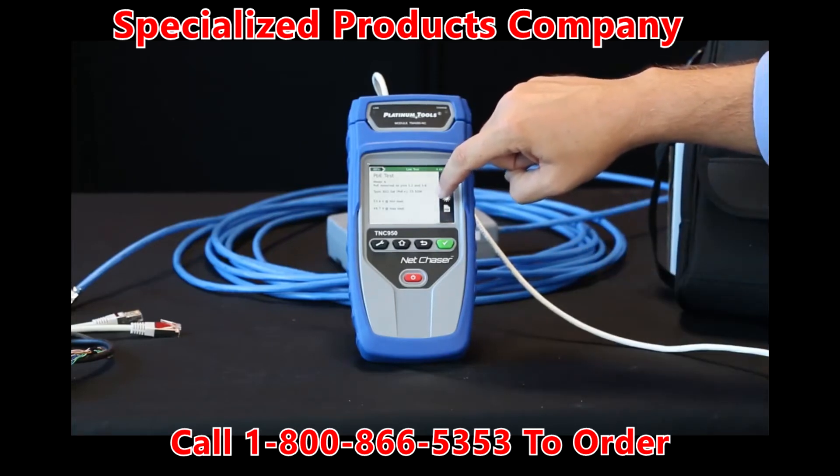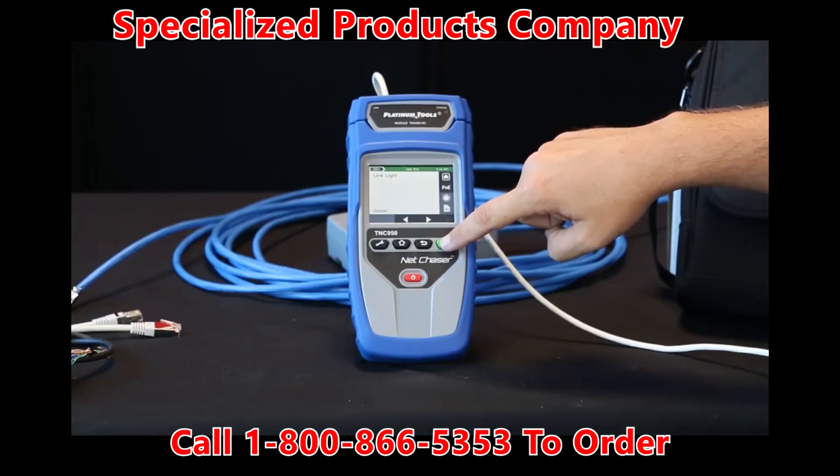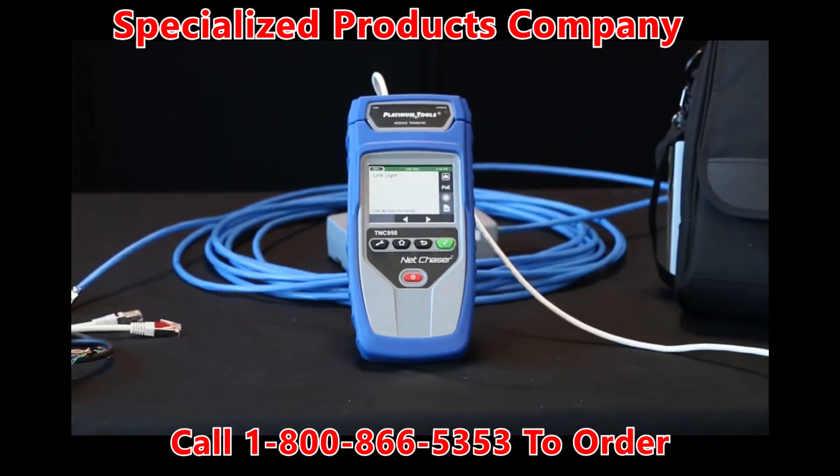One more function you have is the link light feature. This is where you can select this here and it will illuminate the LED light on the switch at the far end, so you'll know which port it's plugged into. It's a great feature.